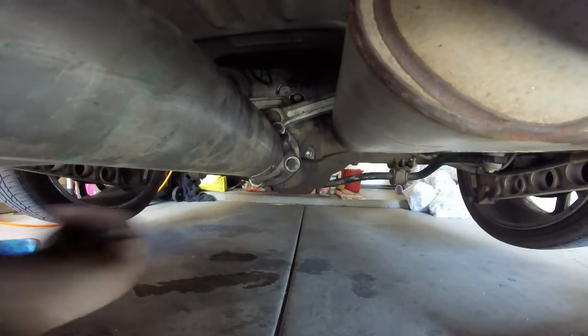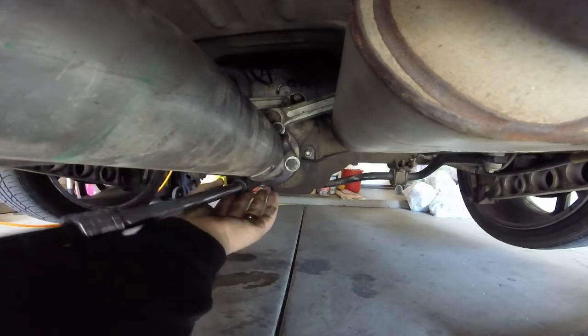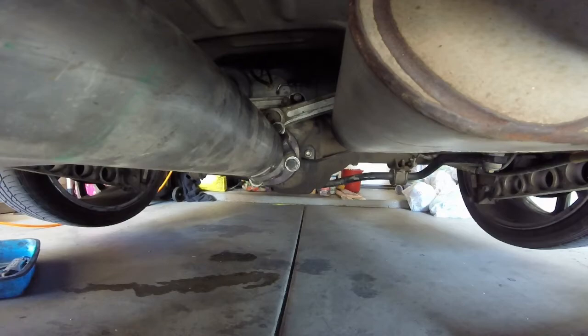I like to use a lot of extensions on the ratchet when I get on this so I can get up against this really well. I have the wrong size socket here — I thought this was 18mm.